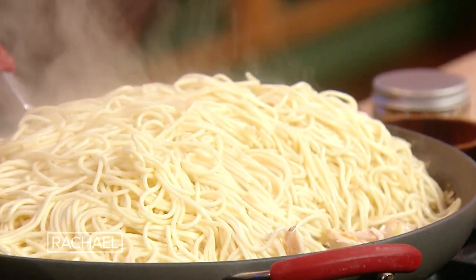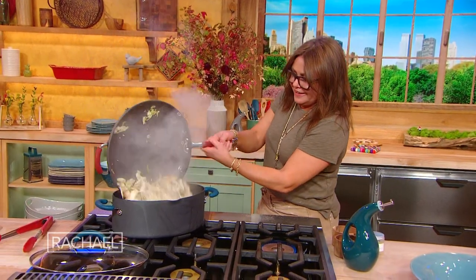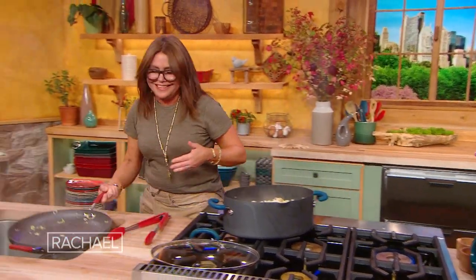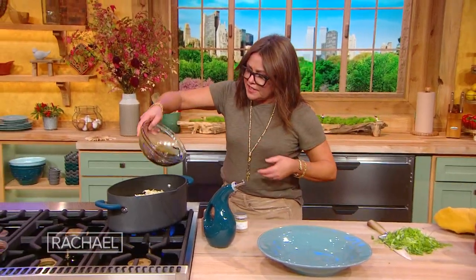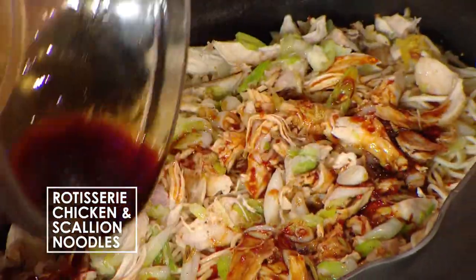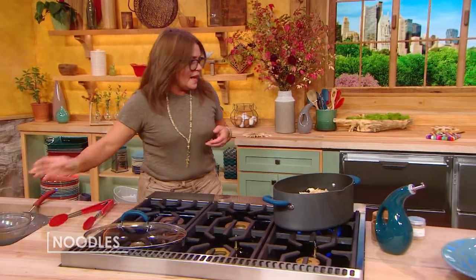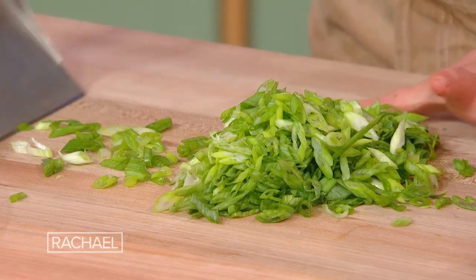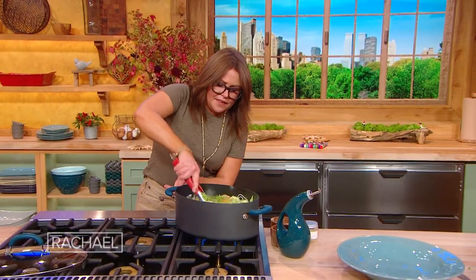That's a lot of noodles — I think we better toss it in the big pot. Now we're gonna add our sauce, which is the soy sauce, the oyster sauce, the rice cooking wine. And all of the green tops of our scallions. Let's grab a food mover and get those in there, then give this a toss.